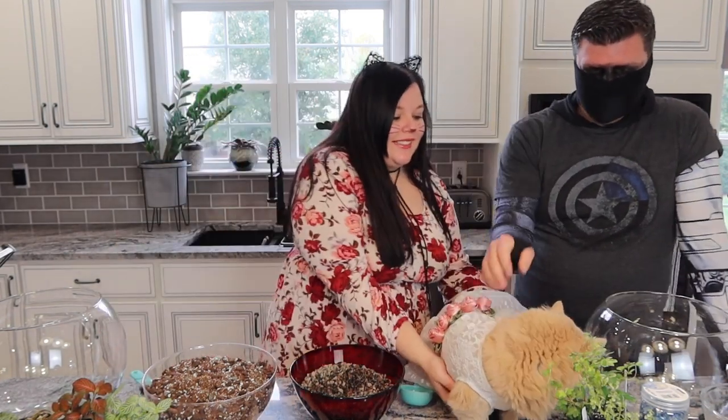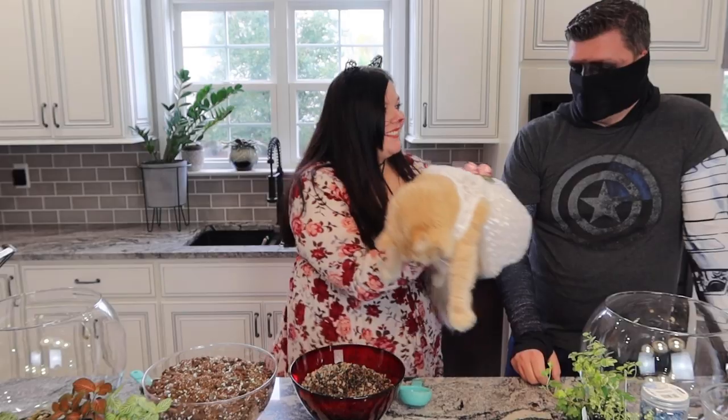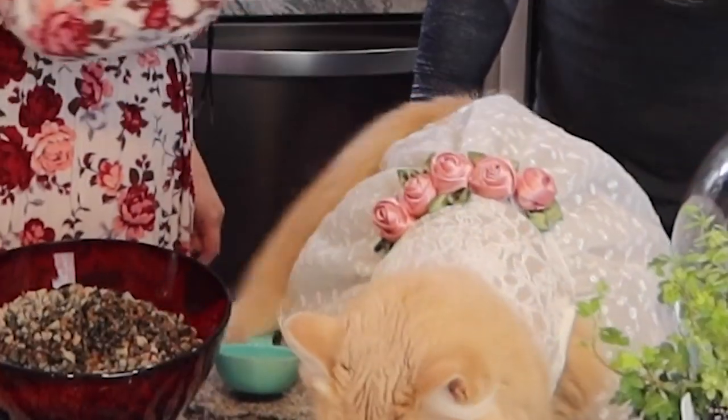So she's going to be our little Halloween princess as you can see. She's going to sit here and build our terrarium with us. Now neither of us have ever made a terrarium — that is correct, this is our first terrarium for both of us.